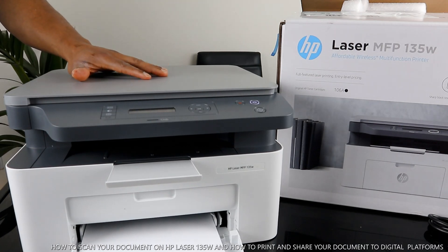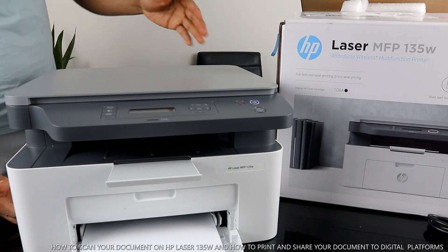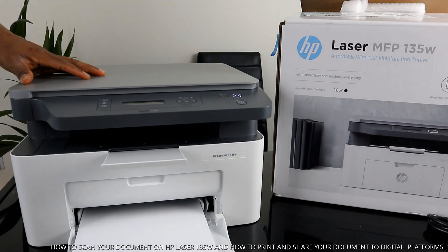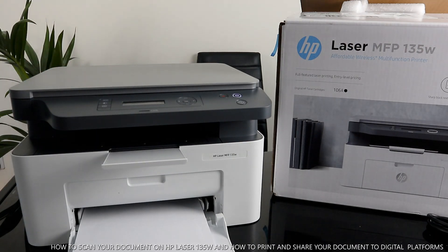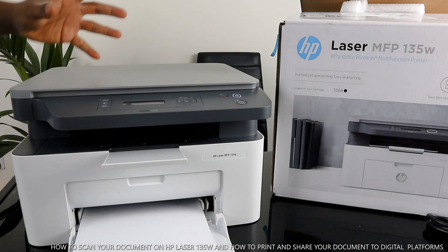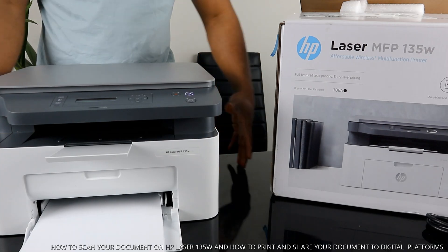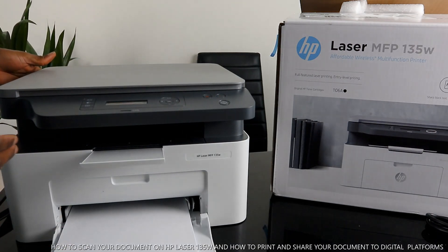This is the HP Laser MFP 135w. This printer is great — very compact, very stylish, it's multifunctional. It's an all-in-one, very affordable printer using the 106A laser toner. It's a full-featured, entry-level laser printing device that can print sharp black text, graphics, and is designed to fit your space. It doesn't take up a lot of space on your office desk.